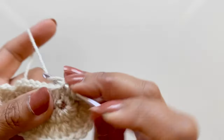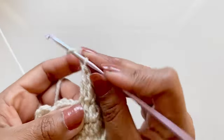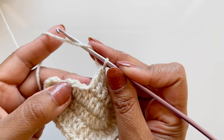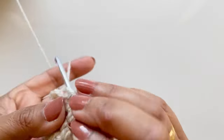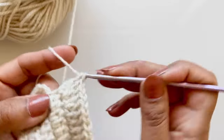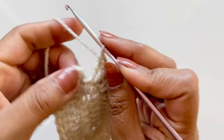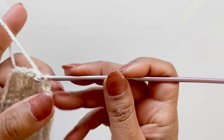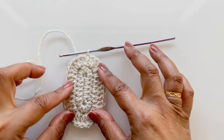Five double crochets - two, three, four and five. Three stitches remaining: two in each of them for a total of six. Now we need to slip stitch onto the third chain - one, two, three. There's your sole.